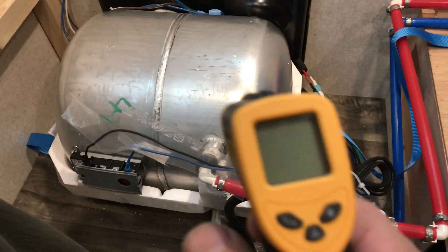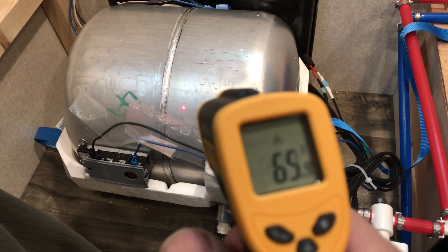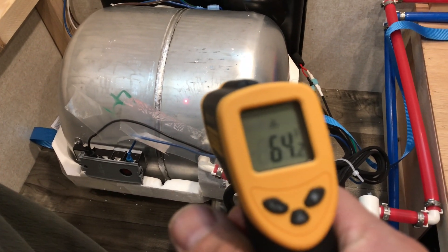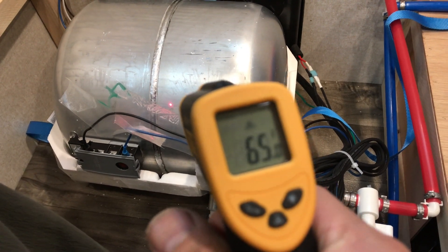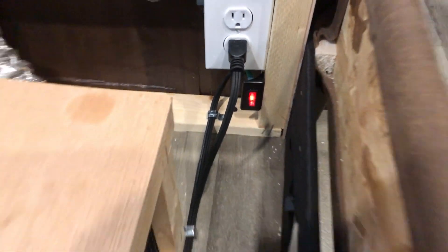Let's measure it. Room temperature. Let's power it on. Oh yeah. Beautiful.